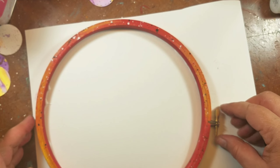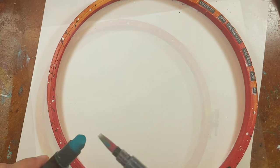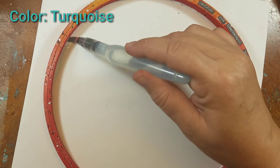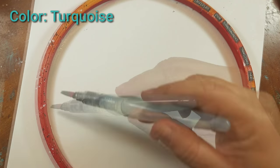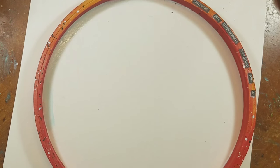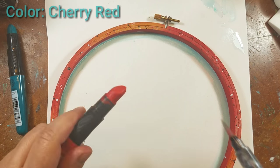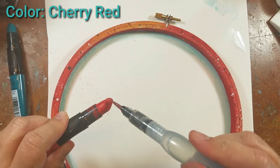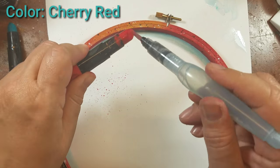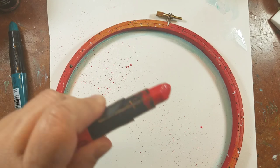Once it was dry, I went ahead and glued it onto a heavy piece of watercolor paper. Next I took some of that turquoise color I used on the feathers and applied it to the inside of the hoop, also adding some splatters of cherry red. Once it was all dry, I used a pair of scissors to trim around the hoop and cut off the excess watercolor paper.